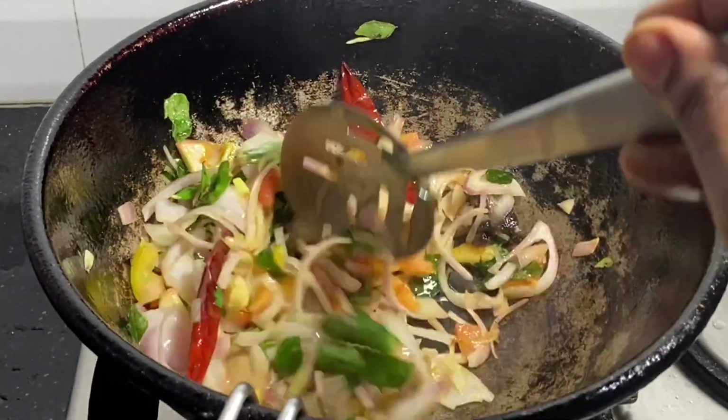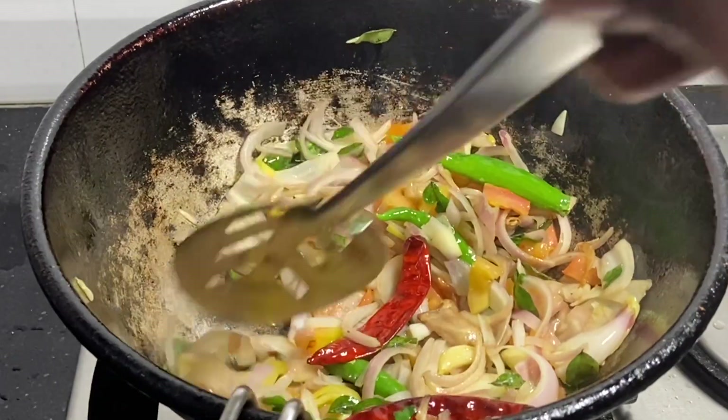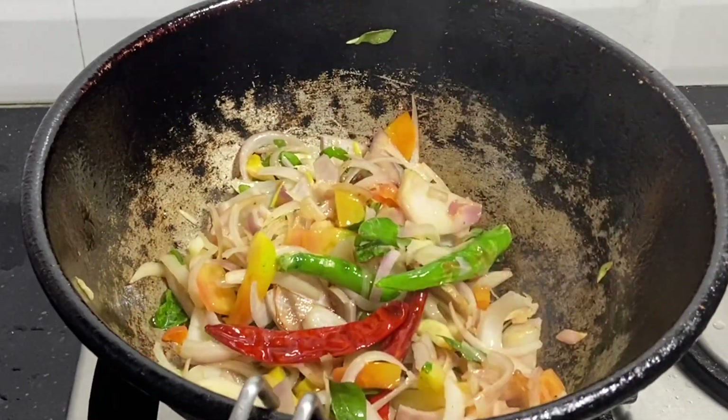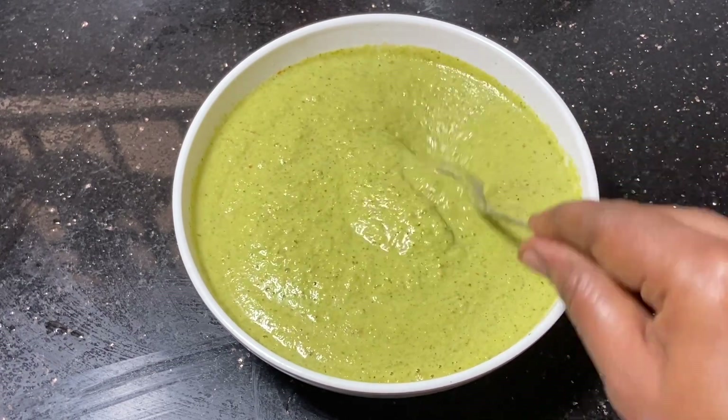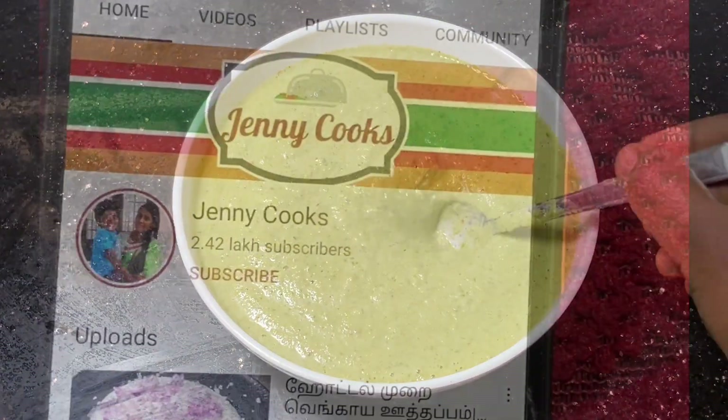Friends, I am going to show you how to make the Chettinadu Kara Chutney. This is very simple — if you want to make this chutney, you can make it easily.